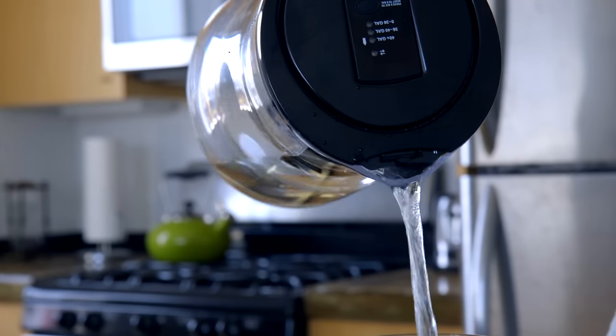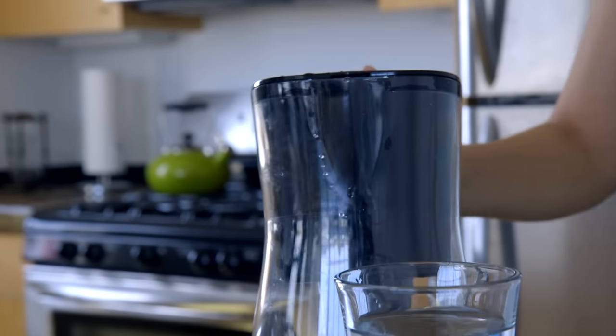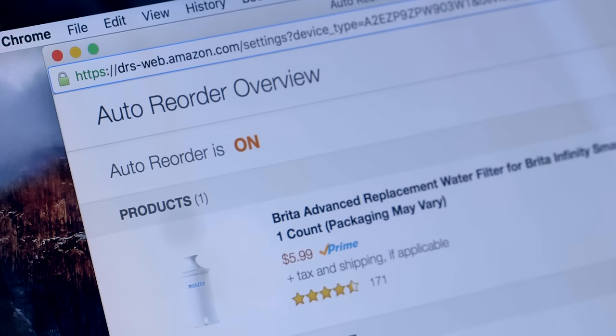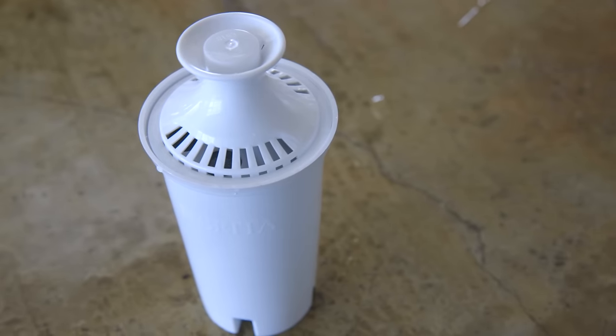Every time 40 gallons of water passes through this Wi-Fi connected pitcher, it automatically knows it, and then Amazon automatically reorders more Brita filters for you. So rather than occasionally remembering yourself that it might be a good idea to replace the filter in your Brita pitcher, the internet will remember it for you. What a time to be alive. I know, it's pretty great.